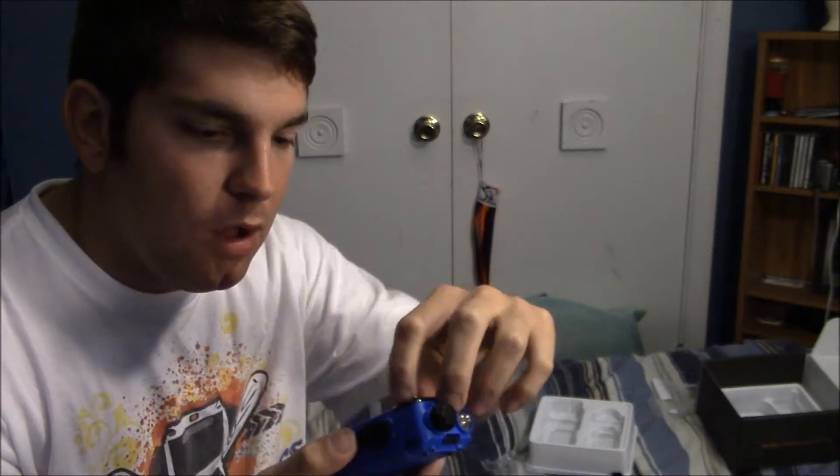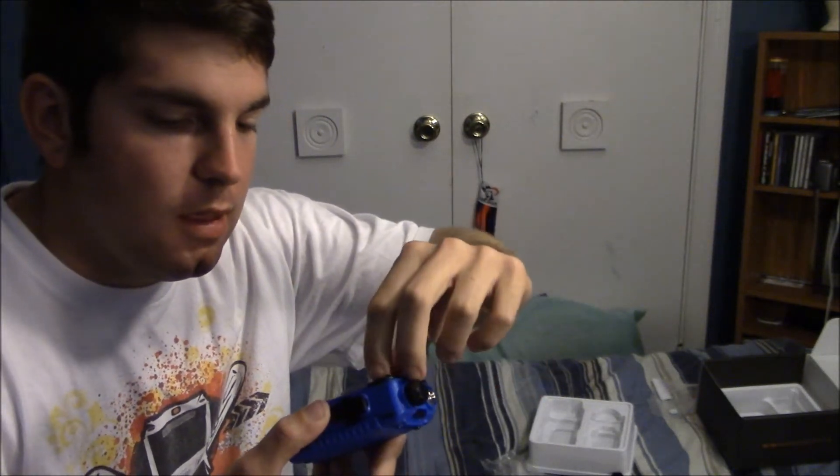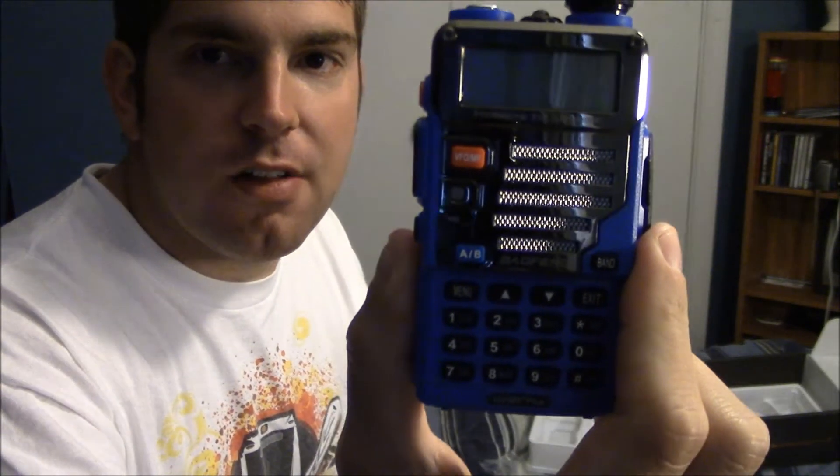The lithium-ion battery just slides in right here like so. This is an 1800 mAh battery, which is three times the capacity of the one on my old Icom that I got about a year ago, so this should last quite a bit longer. My buddy Barry said he gets about 10 to 13 hours out of his.